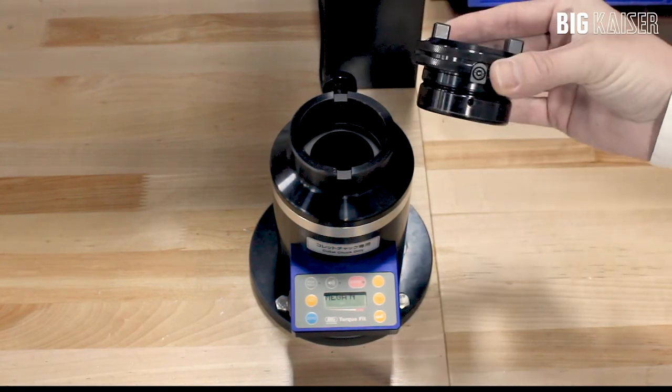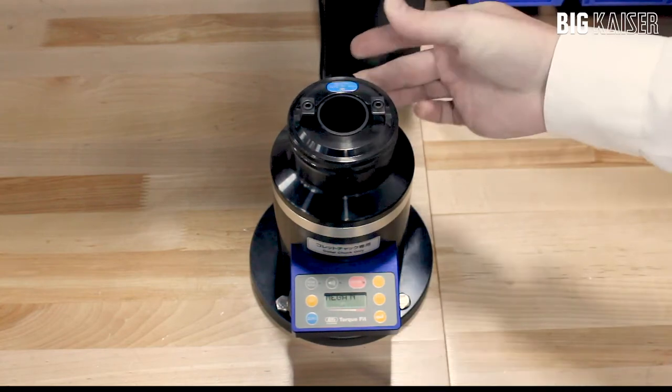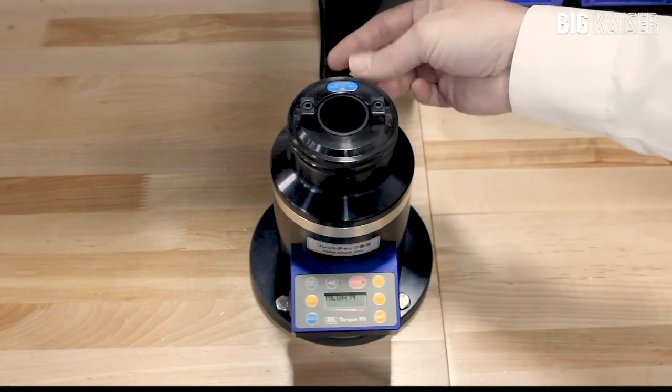It has different adapters to quick change to different taper sizes. Load it onto the top of the device and clamp with the thumb wheel.